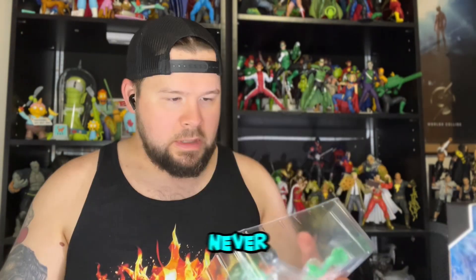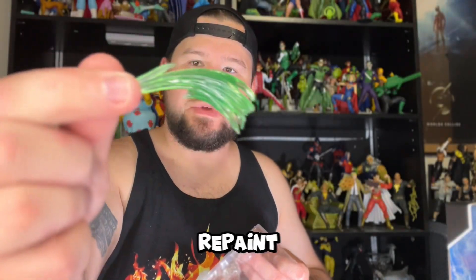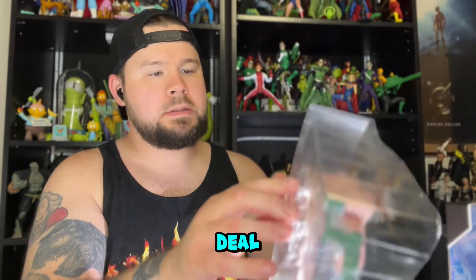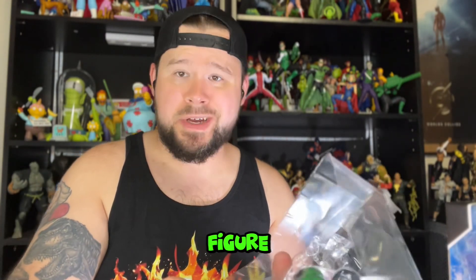As somebody pointed out in the comments, these effect pieces are kind of a repaint of the ones that came with the Jason Todd Arkham City figures. I do have extra build-a-figure parts — I'll have three sets. My friend Eric already let me know he wants to grab those build-a-figure pieces since he only wanted Batman and Plastic Man. So we can strike a deal; I'll just charge him shipping or the price of a regular figure.